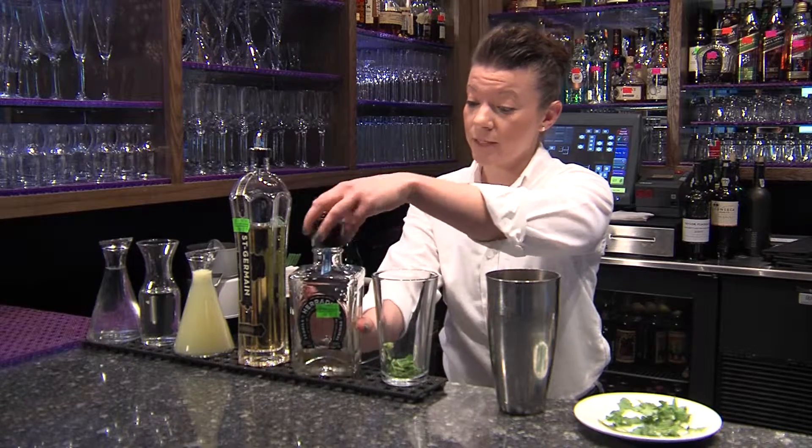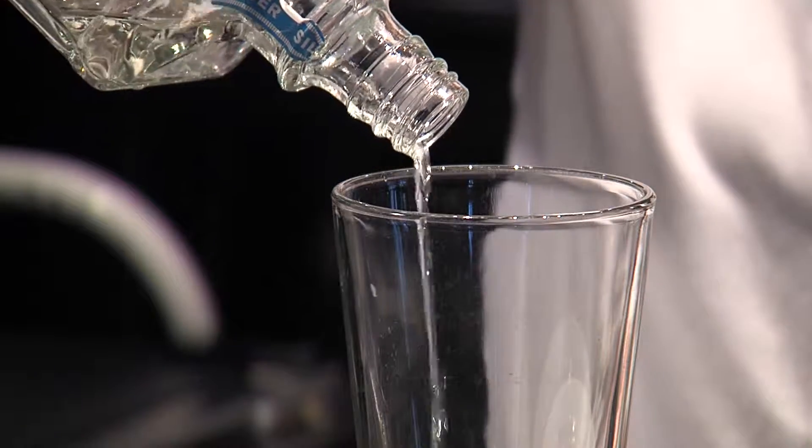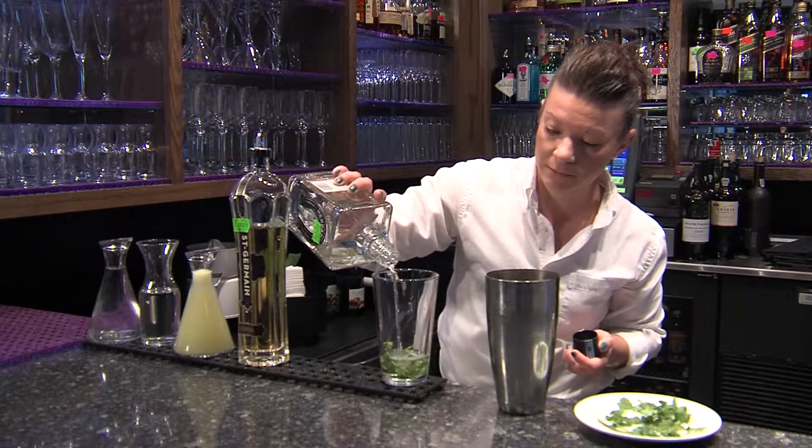Use your favorite tequila. I enjoy Herradura. We're gonna put an ounce and a half or more — I usually put just a little bit more.